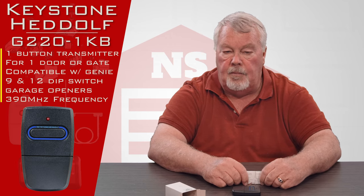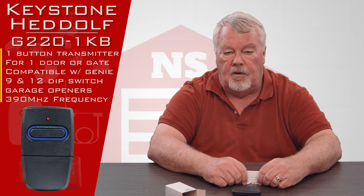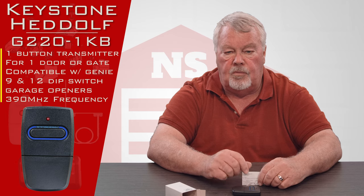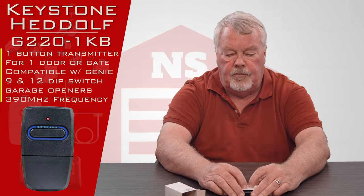If you can't make it work, our employee base is very well trained on these and we can offer you assistance. So if you can't make it work, pick up the phone and give us a call — we're always ready, willing, and able to help you. We've got them, come and get them and you will enjoy them. Thank you.